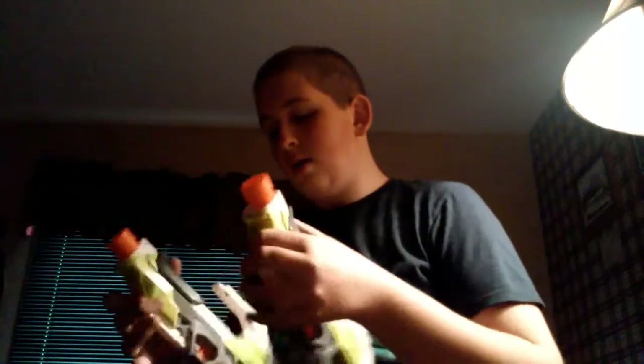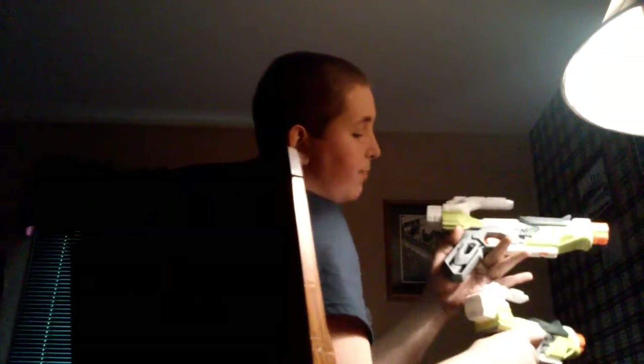Here we have two Iron Fire Modulus blasters. One of them is modified — I took out the air restrictor — and this one's going to stay the same. The spring's a little bit different in this one, probably because I switched it out. This is going to be so difficult to dual wield. Didn't even fire all of them. Anyways, these are cool guns, but I might cut off the top portion just so I can grip it better without it getting stuck in my hands.